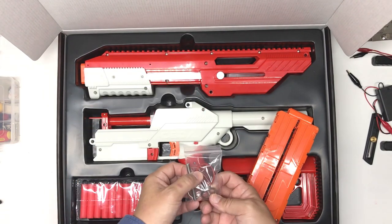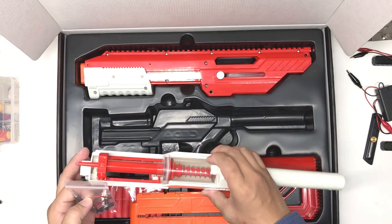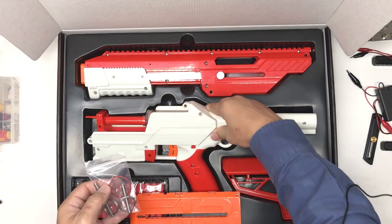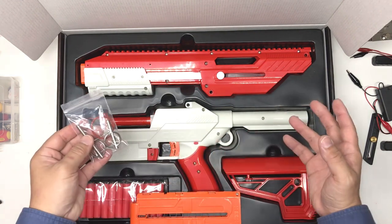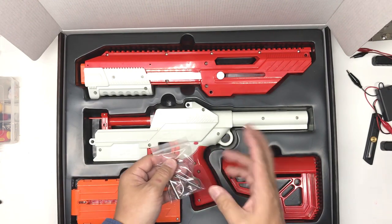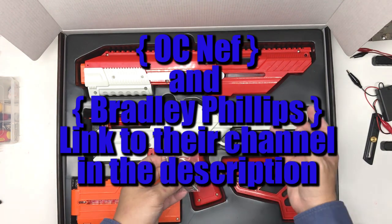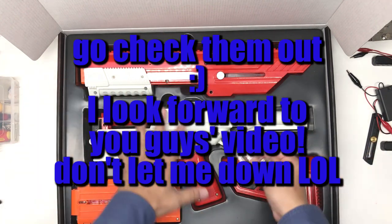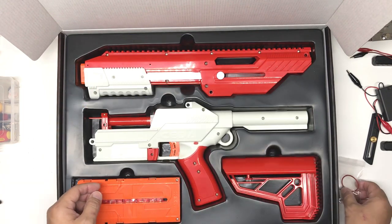There is an orange o-ring included, and when I look at the blaster it already has a black o-ring, so this is probably extra but of a different color - probably for a different purpose. People who watch my channel know I'm not really a springer guy, so for all the in-depth testing I'll leave it to fellow YouTubers like OCNerf and Bradley. They'll do a great job. I'm just going to do some assembly and figure my way through.